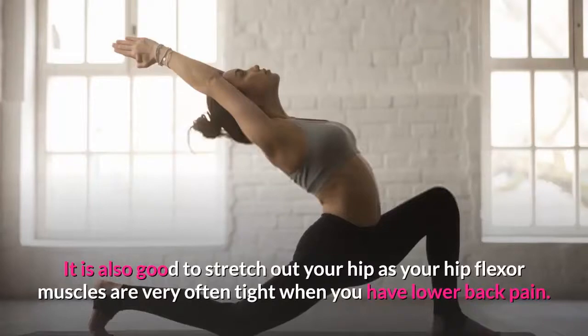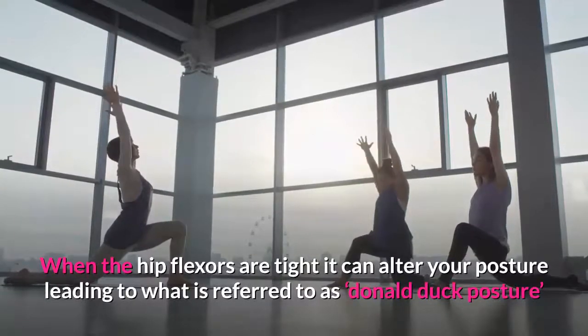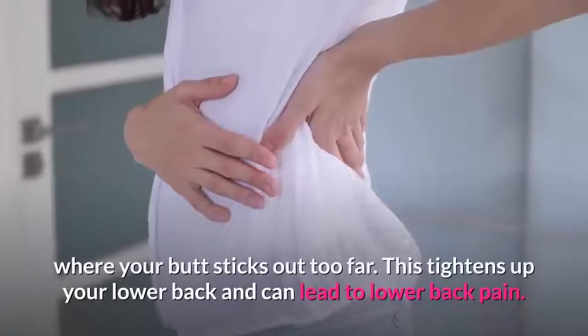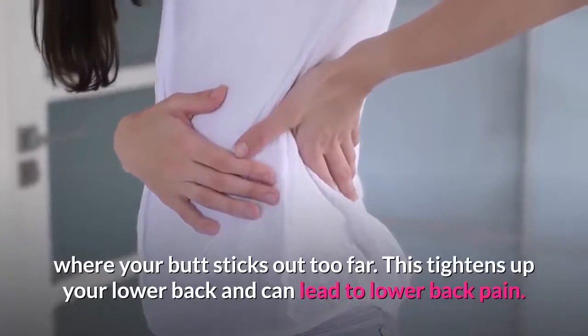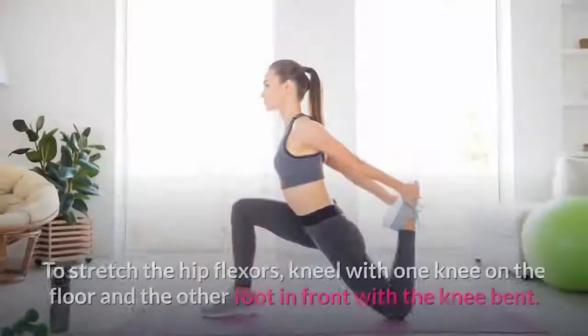Exercise two: hip stretch. It is also good to stretch out your hips, as your hip flexor muscles are very often tight when you have lower back pain. When the hip flexors are tight, it can alter your posture, leading to what is referred to as 'Donald Duck posture,' where your butt sticks out too far. This tightens up your lower back and can lead to lower back pain.